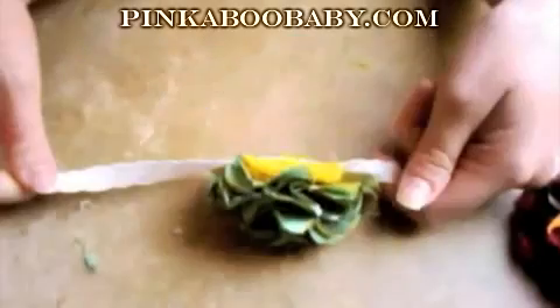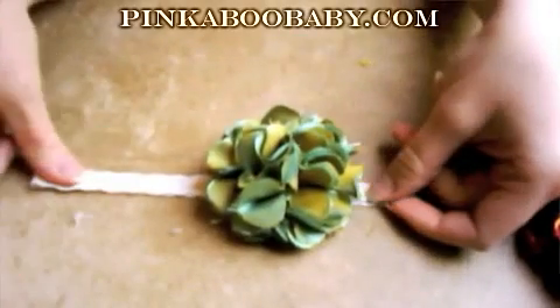Can you believe how easy that is? You have a nice finished completed flower headband. You may have to pull away some of the strings from the glue, because you definitely do not want glue showing when you gift these. You can also stitch an X and an O for hearts and kisses, or put a label here if you're selling these. You can add personal touches since only the recipient will see that — it's a nice way to add a personal touch. We are finished with our headband!